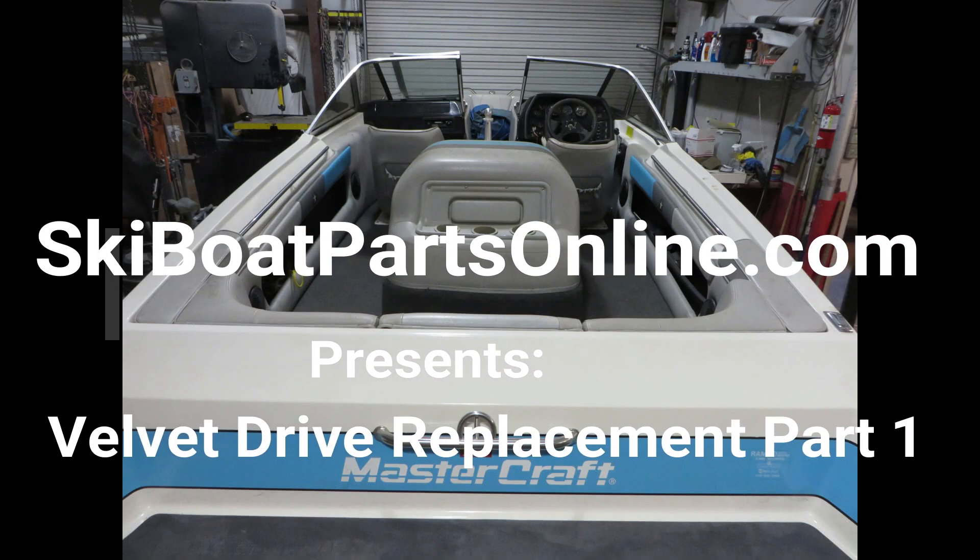Welcome back to another video from SkiBoatPartsOnline.com. My name is Ron and today we're going to tackle replacing a bad Velvet Drive transmission in an older ski boat with a new ZF one-to-one gear.